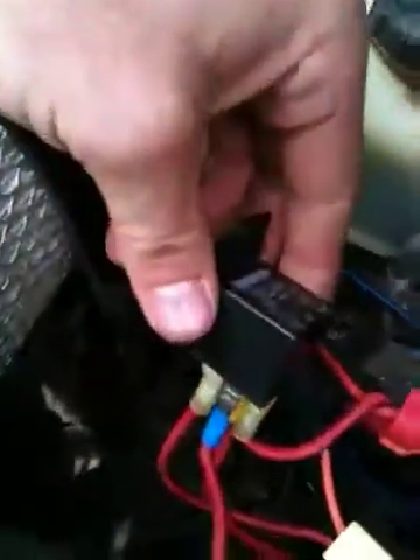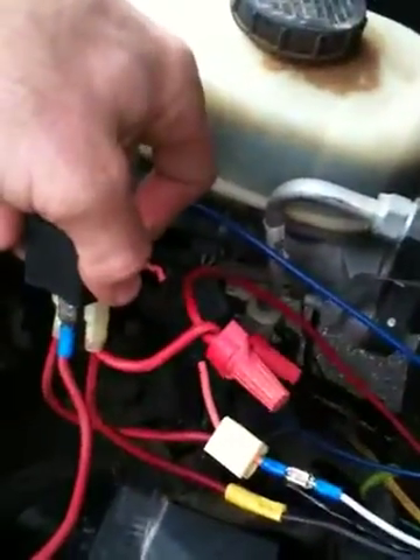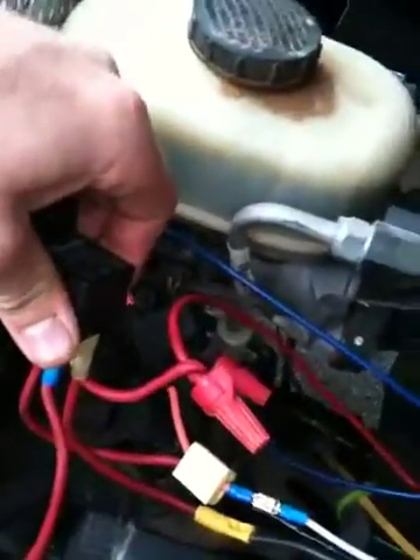I got a 30 amp relay right here that's wired to the switch, and then I got the inline fuse right here — 30 amp as well — so some safeguards so I don't burn anything up.